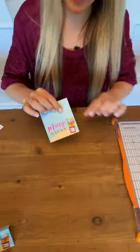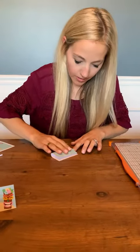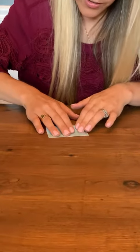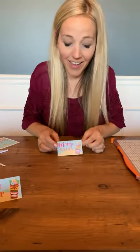Alright, you can see I have my food tent card here, and now all I'm going to do is fold it over to make a little tent. I'm just gonna fold it over and slowly line it up before I press down. Once it's lined up how I want, I'm just gonna press down along the top, and that is it.